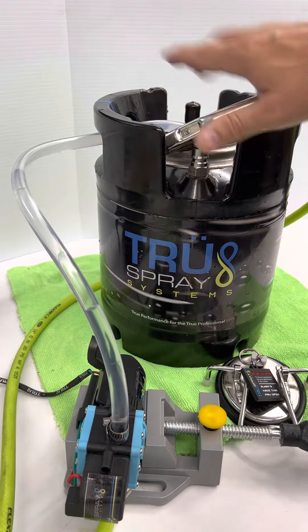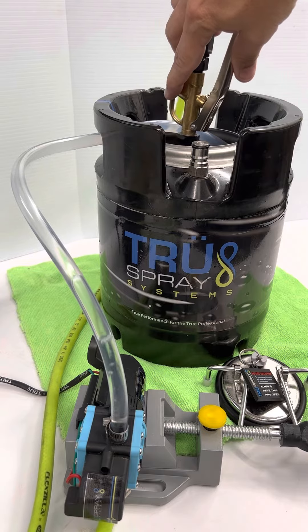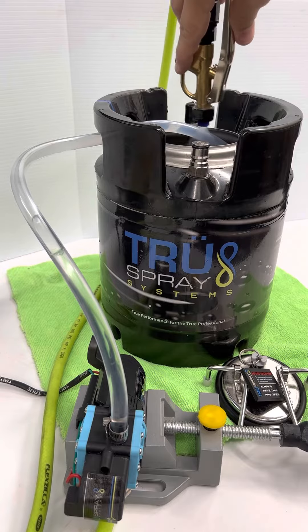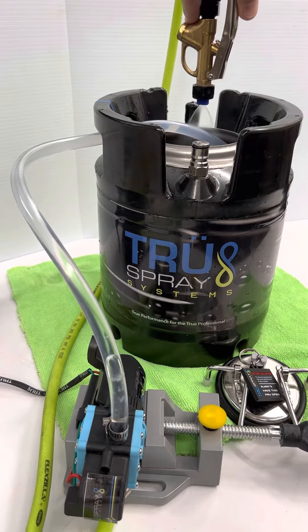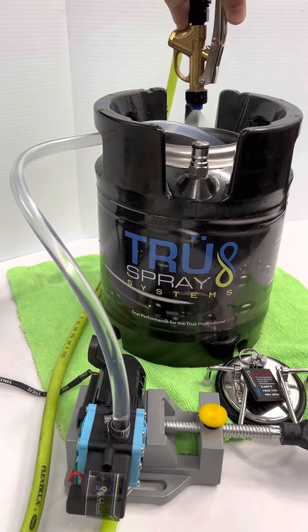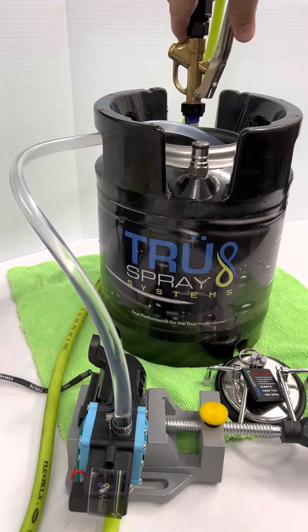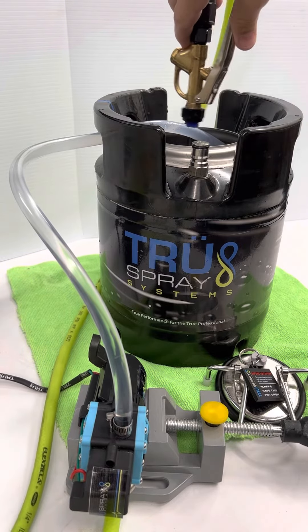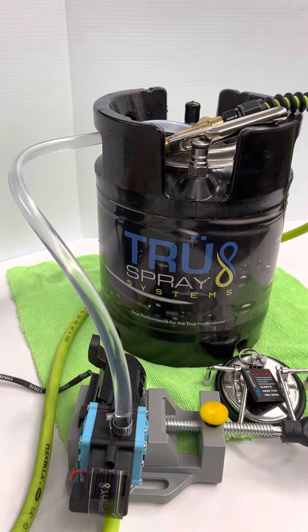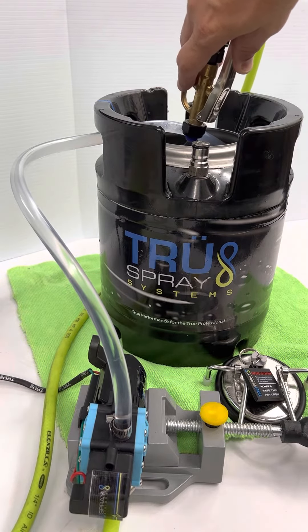This is called airlock, or vapor lock in the car realm. You can see that it's still there — if you discontinue doing this, it's not going to fully prime. So keep the trigger fully pressed until all those water bubbles get out, and it spits and sputters and goes into full pressure mode. That's how you prime your system initially.